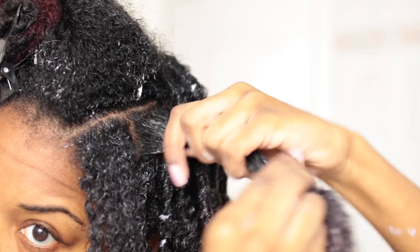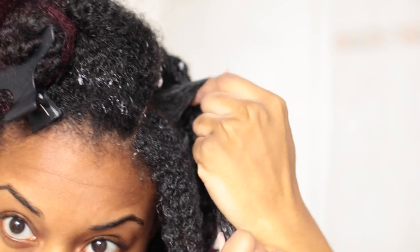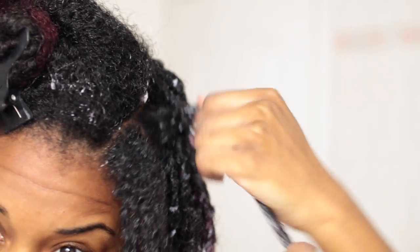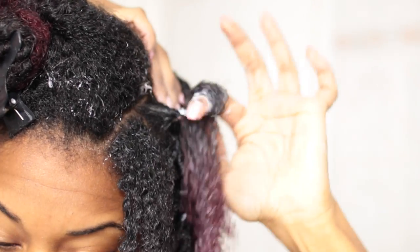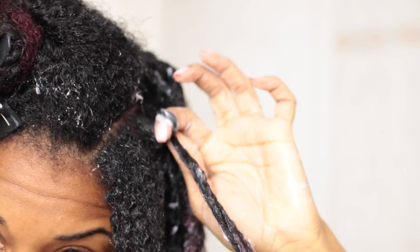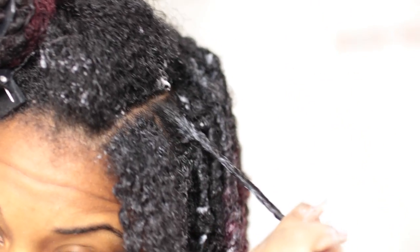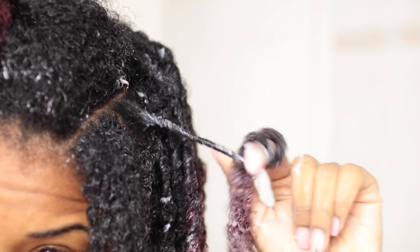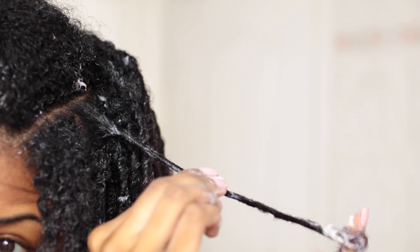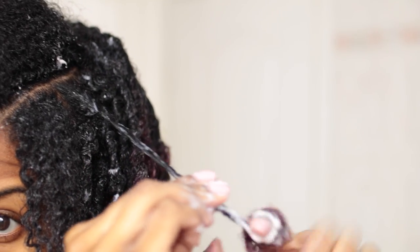Splitting the section and coiling at the roots. I didn't twist at the root this time because I was trying something a little bit different, but you can twist at the root or you can coil at the root. The smaller the section, the longer it will take to do your coils. The bigger the section, the faster you'll be done. But it all depends on your hair type and the density of your hair. My hair is really thick and really kinky, so I had to go with smaller sections which took a really long time.